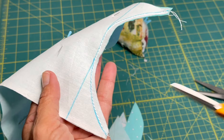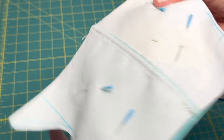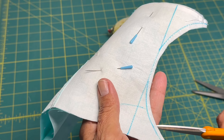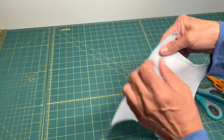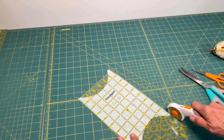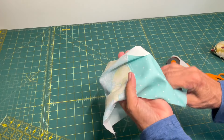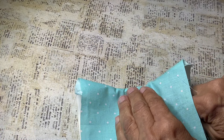Then you can take scissors and cut little snips into it to help it turn. I did it both ways and I really couldn't see a difference. Then you just want to turn it to the right side and iron it down. I found that just running my finger along that line popped it out just so nice.